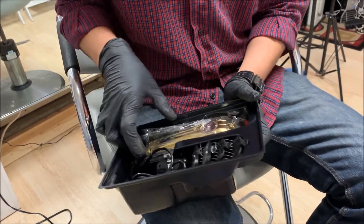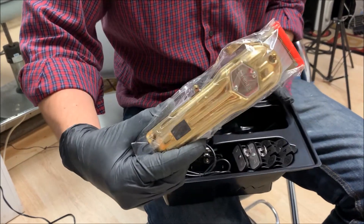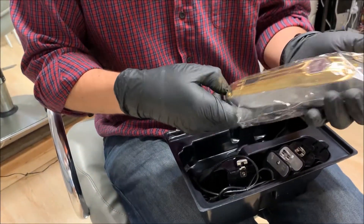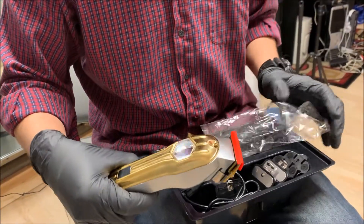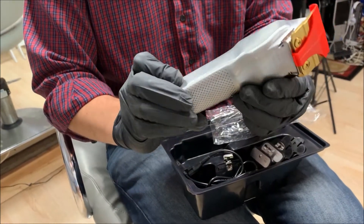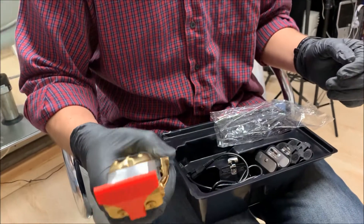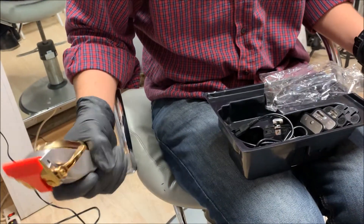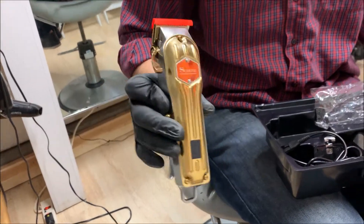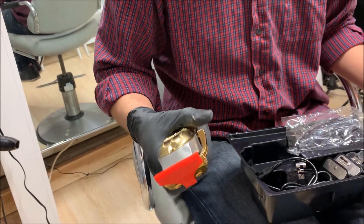So here's the clipper. It's actually real nice. It's a lot slimmer than what I thought, but it feels nice in your hand. It is a lot smaller than what I expected.